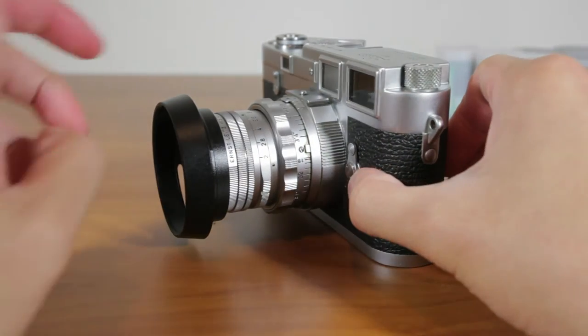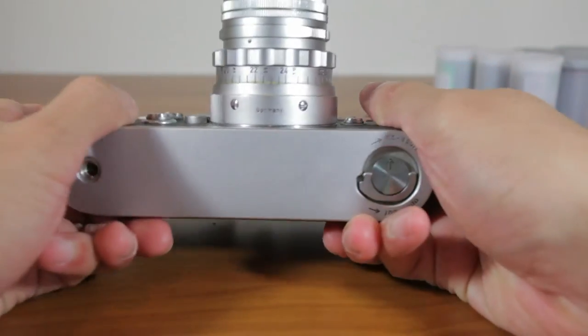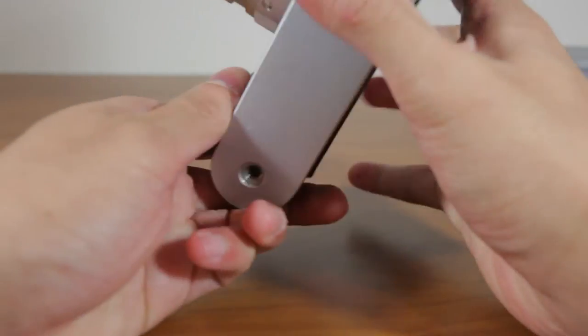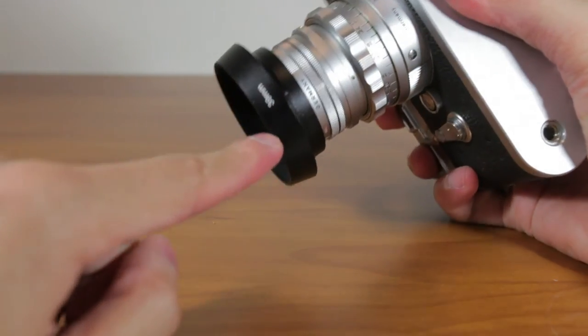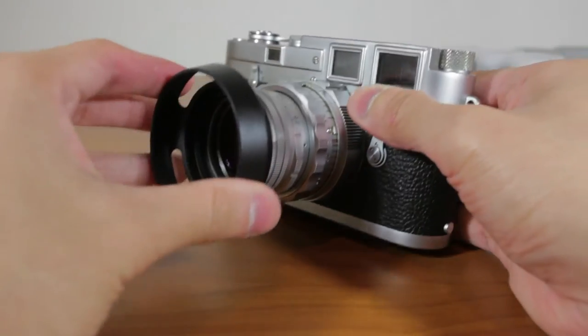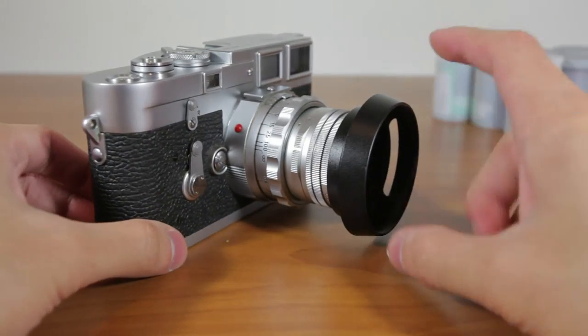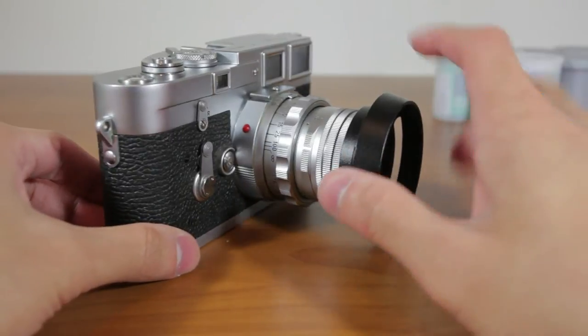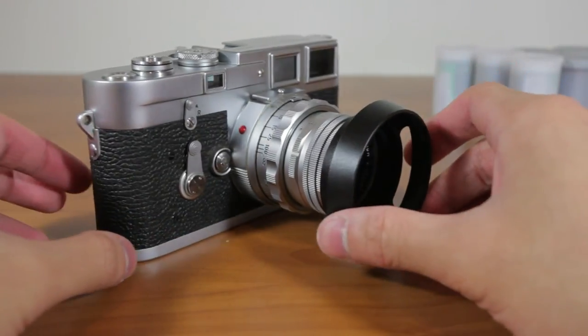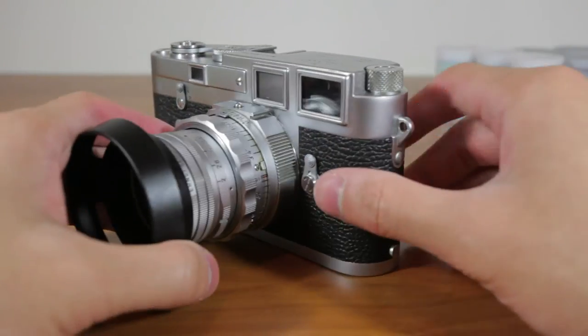It looks very nice, it's actually very nicely built and there are no EZ Photo branding markings — there's just the size on the bottom that says 39mm. Apart from that, nothing else. It looks pretty sleek. They also offer this in silver to match the lens itself, but I do prefer this black over the silver. The silver just looked too shiny for me.